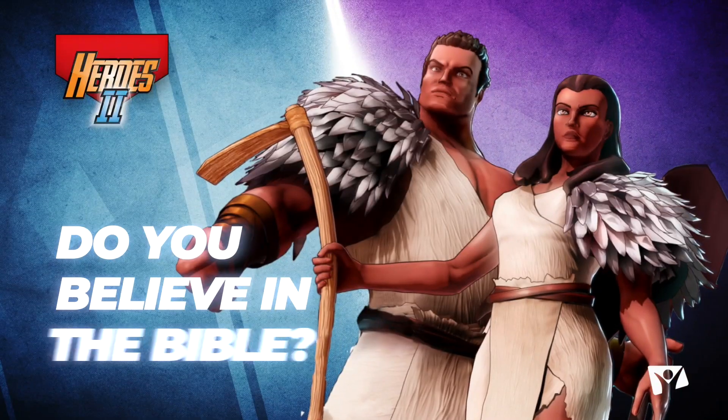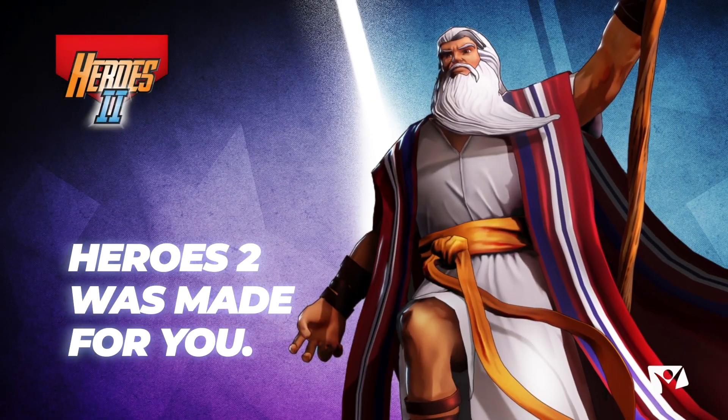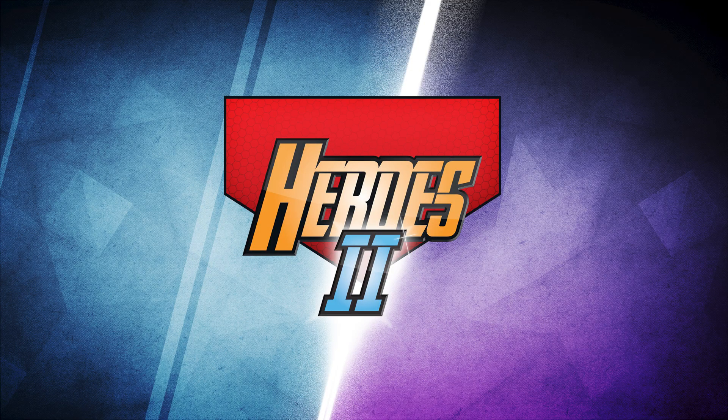Thank you so much again for joining us. Thank you all for watching. We encourage you, wherever you're watching this, to follow this channel and come back — watch more content, and definitely watch more videos from this series on the making of Heroes, as well as all the other videos from the Heroes Ultimate Bible Trivia Game. Thank you.